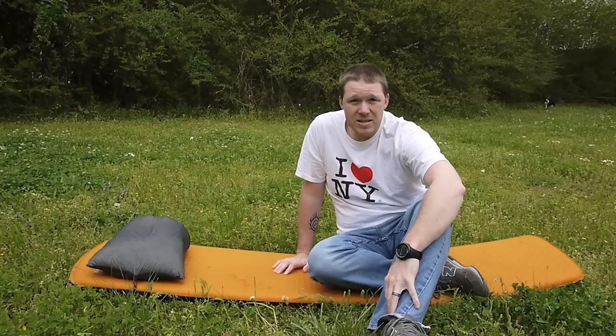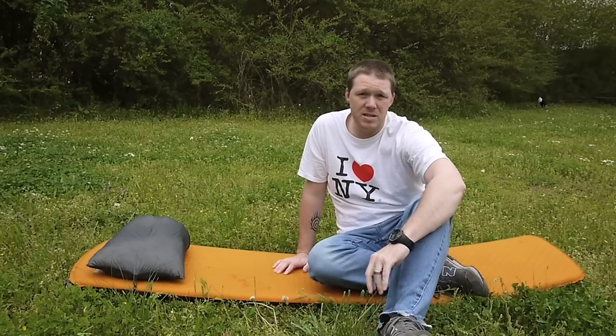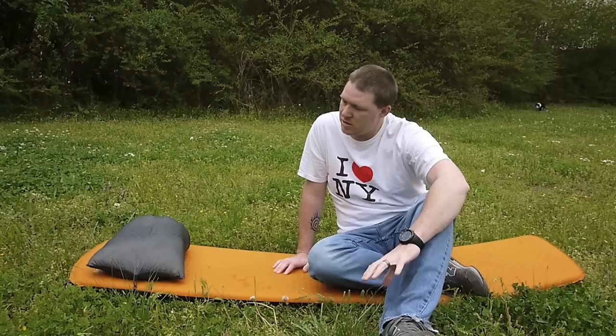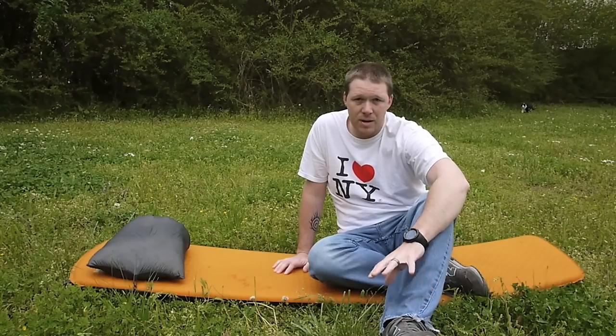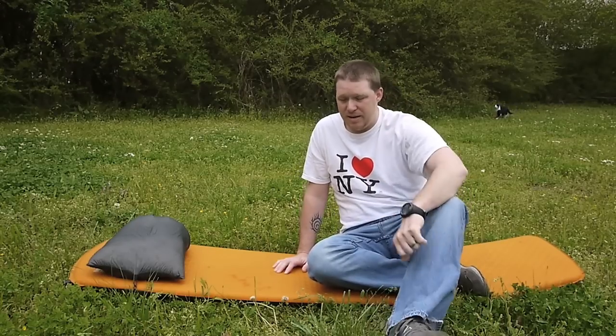Anyway guys, that's my pillow setup that I'm using right now. If you have any comments or questions, feel free to post those below and I'll do my best to reply. If you think you might be interested, you can get in touch with Ben over at Goose Feet Gear and he'll be happy to answer any questions about getting one of these pillowcases as well. I appreciate you watching and I'll see you next time.